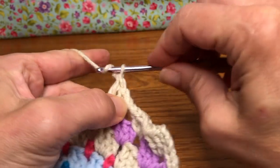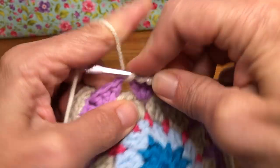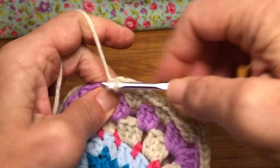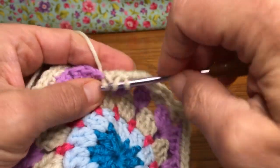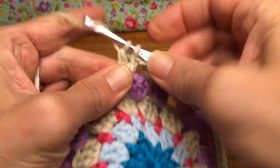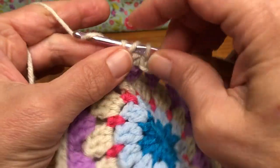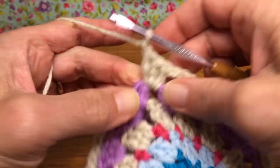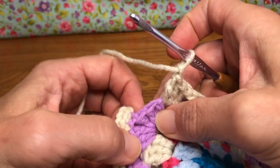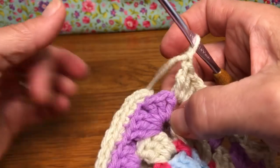Chain one, then go into the next one for three double crochets — there's one, two, and three. Now we're at the corner, so we want to treat our corners just like we did — give it the chain one, just like we did with our single crochets, because those were singles in between.